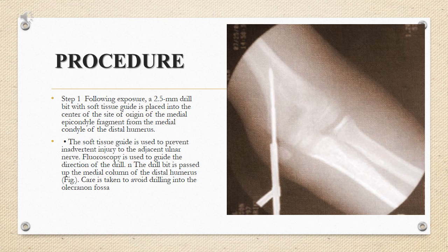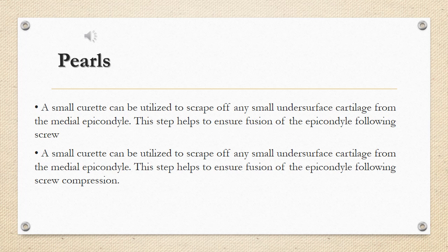Step 1: following exposure, a 2.5 mm drill bit with soft tissue guide is placed into the center of the site of origin of the medial epicondyle fragment from the medial condyle of the distal humerus. The soft tissue guide is used to prevent inadvertent injury to the adjacent ulnar nerve. Fluoroscopy is used to guide the direction of the drill. The drill bit is passed up the medial column of the distal humerus. Care is taken to avoid drilling into the olecranon fossa. A small curette can be utilized to scrape off any small undersurface cartilage from the medial epicondyle to help ensure fusion of the epicondyle following screw compression.